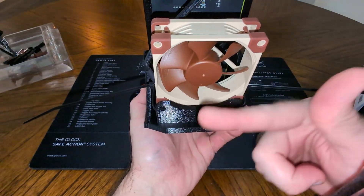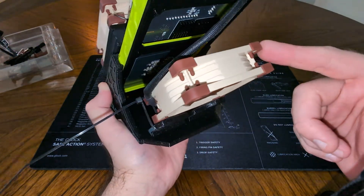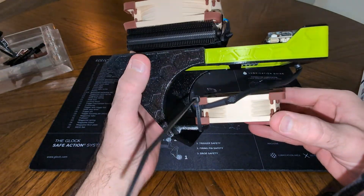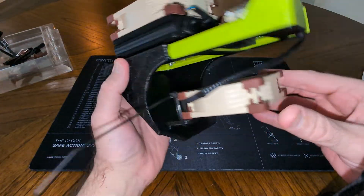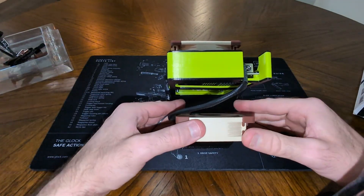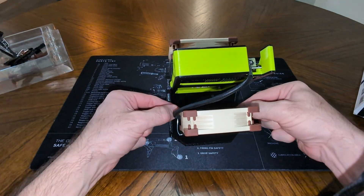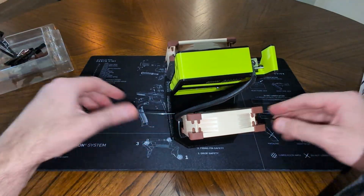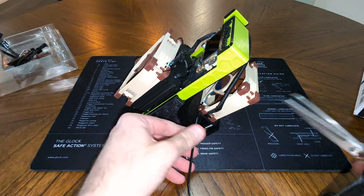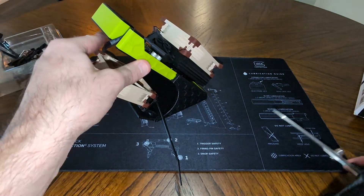We're going to suck air in as an intake and blow that over the back of the boards, adding additional cooling to the back. Not that it necessarily needs it, but if you want your miner to last as long as possible, it's an investment. I look at it as an investment — it's a lottery miner, but I want it to last as long as possible. Do it right or don't do it at all.